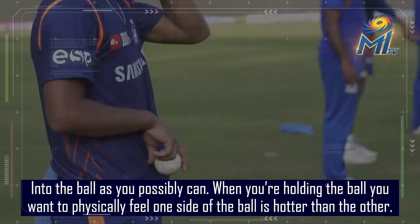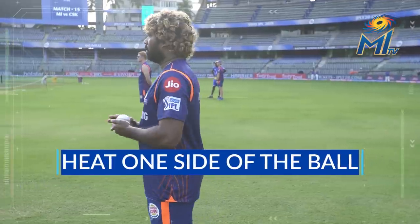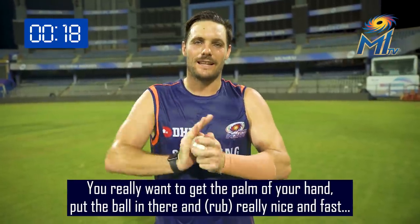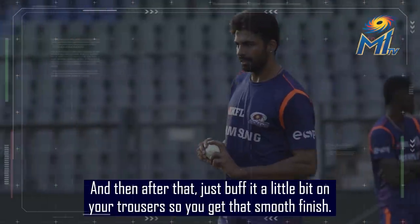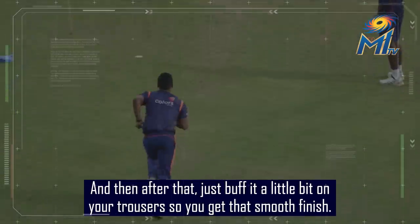When you're holding the ball, you want to physically feel one side of the ball is hotter than the other. You really want to get the palm of your hand, put the ball in there, and rub it really nice and fast — you can generate a lot of friction and get a lot of heat on that ball. And then after that, just buff it a little bit on your trousers so you get that smooth finish.